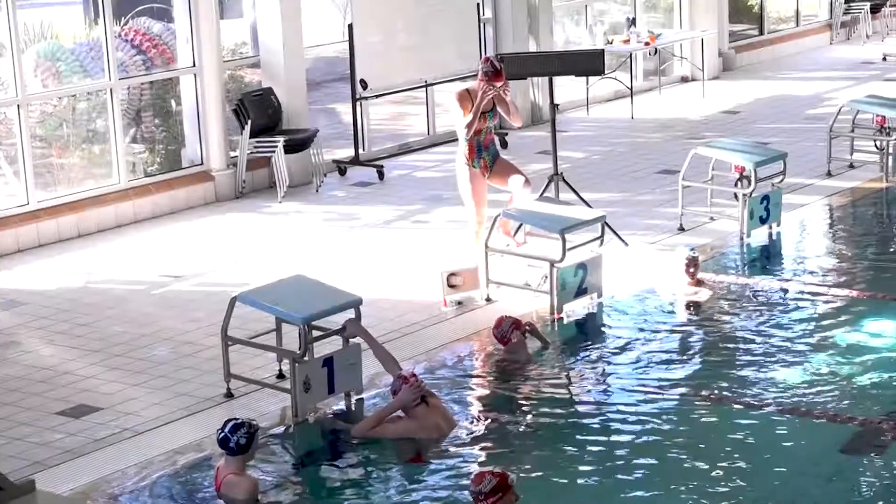Now I've got this watch ready to go — to take some time, get the guys off the block and take the time. I've got a quick video here to show you how it works in action. We'll get the first two swimmers up.